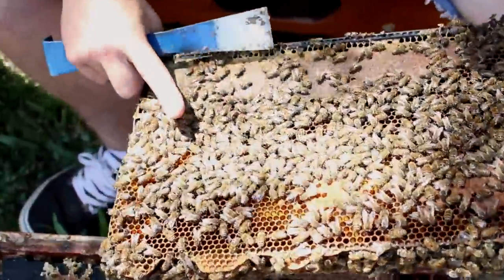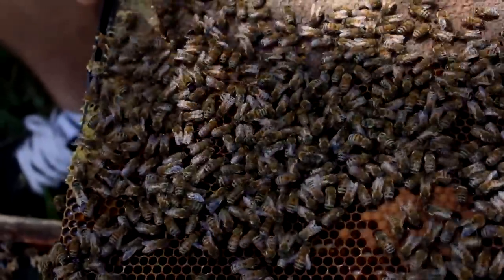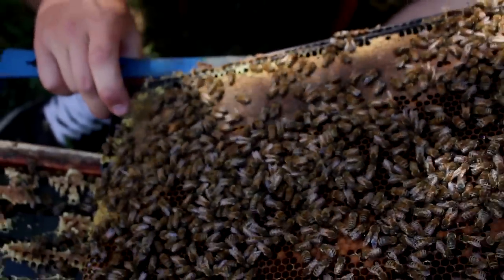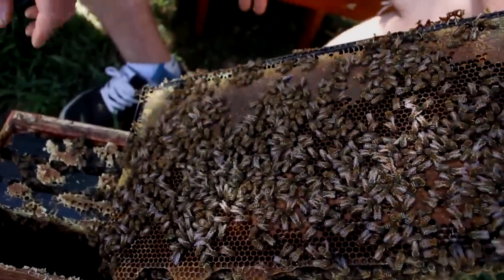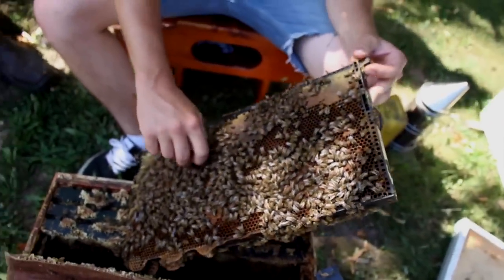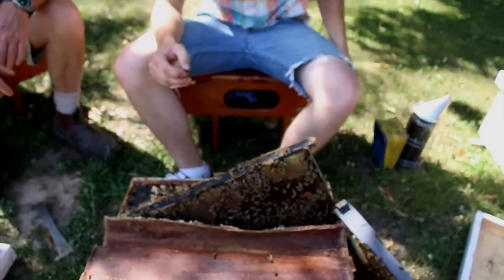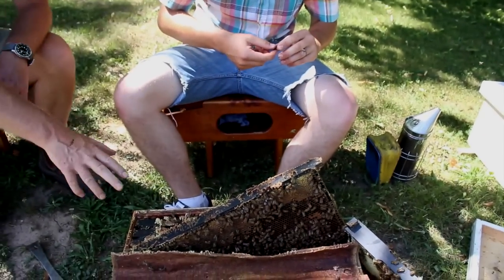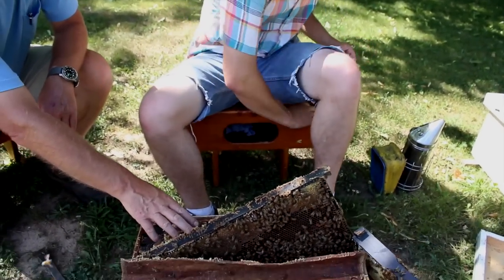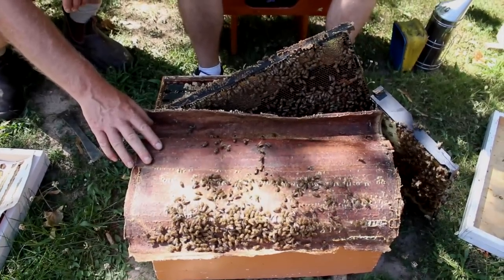There she is — good work, Dave. Nice Buckfast markings there, pretty heavily striped. Now Dave will pick her up, mark her, and clip her. You've all seen that in other videos so we'll just carry right on. He'll mark her, clip her, put her back in there, and then work on the other side and do the same thing.